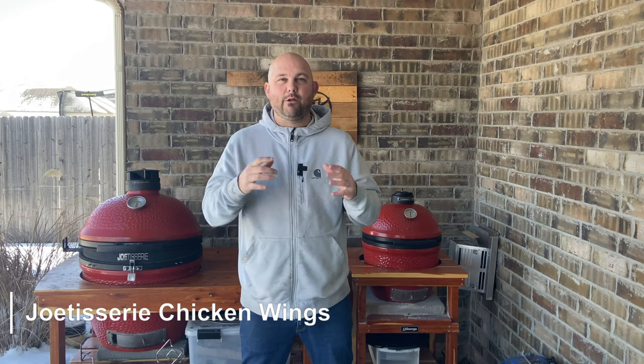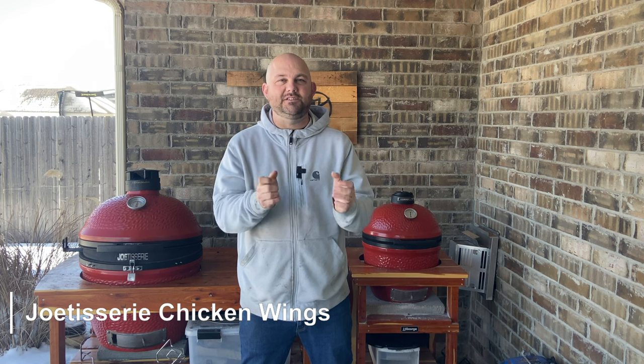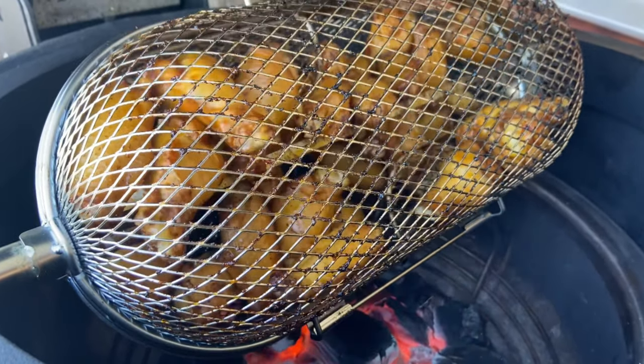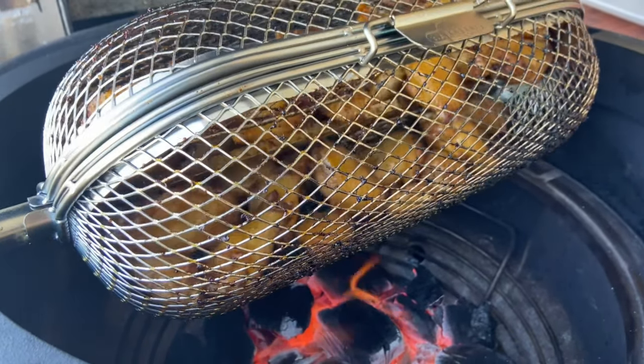Today we are firing up the Kamado Joe using the Joe Tisserie and I cannot wait. We're making chicken wings using the Napoleon basket accessory that you buy separately, but it turns out amazing wings and makes them really crispy. It's one of my favorite things, and with all the accessories you can buy that are compatible with the Kamado Joe, it's really endless. Let's fire up the Joe and prepare the chicken.